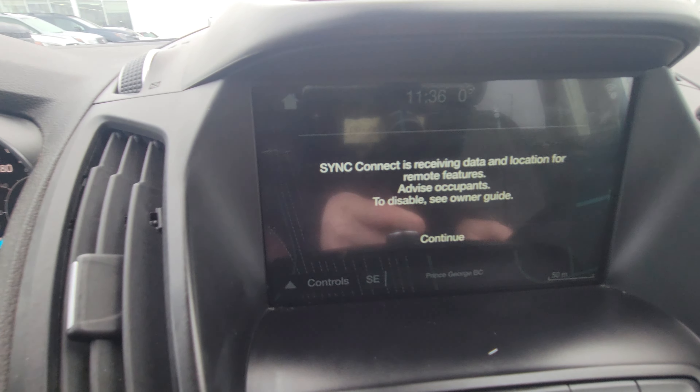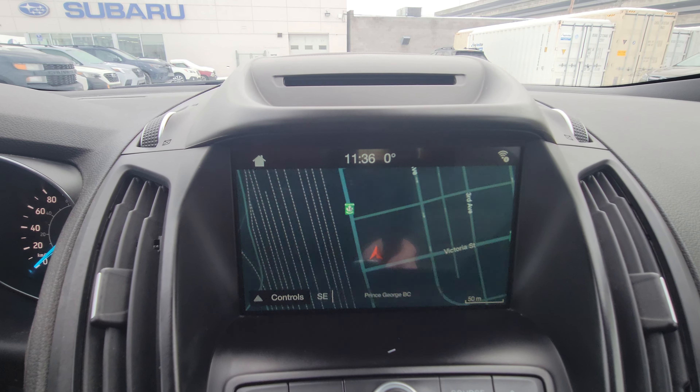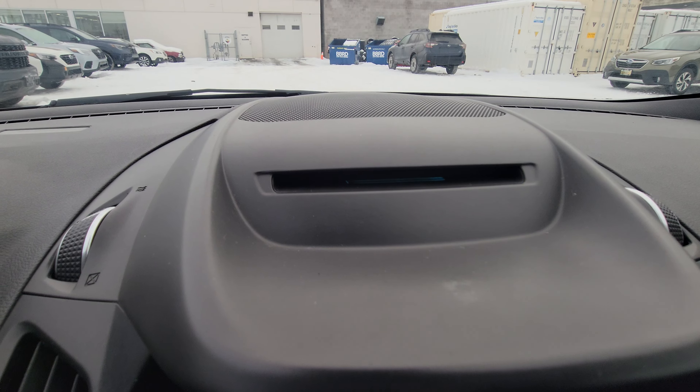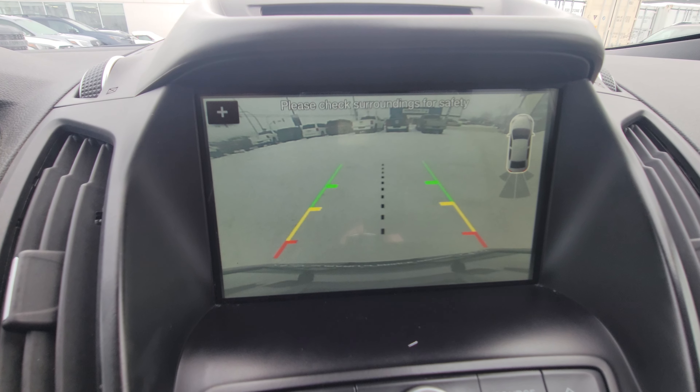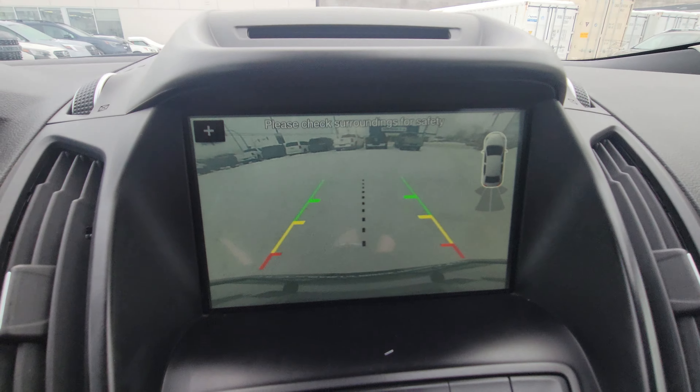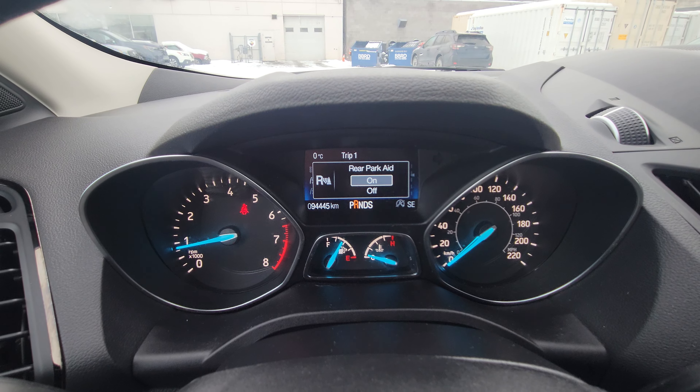We have Ford's easy-to-use infotainment system. Navigation is built in and there's a CD player up top. Put it in reverse and the backup camera automatically turns on — you can see the parking sensors are displayed there, and you do have the option of turning off the parking sensors if you like.